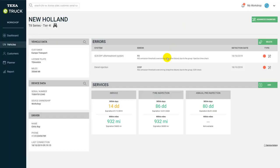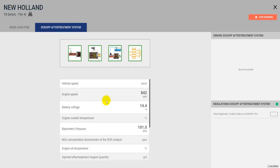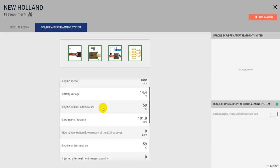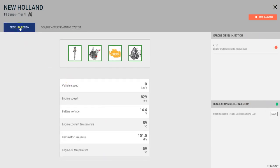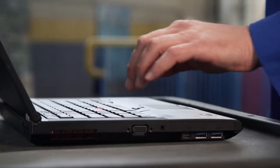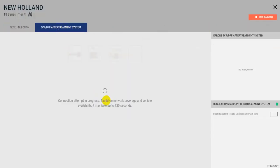Let's select our vehicle, where errors have been detected. We can now carry out a remote diagnosis and read all the engineering parameters of the engine and exhaust gas aftertreatment system, as if the vehicle were being diagnosed in the workshop. Advanced procedures can be performed, such as the particulate filter regeneration or advanced reset functions.